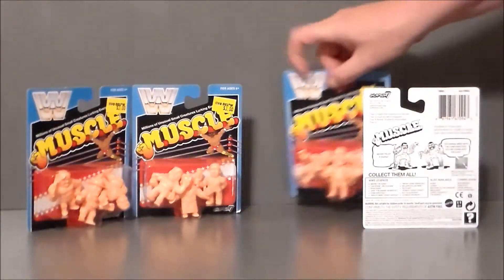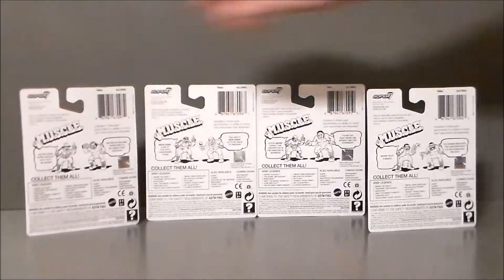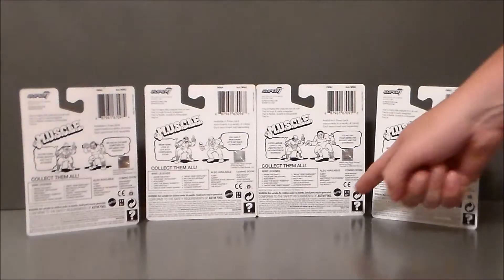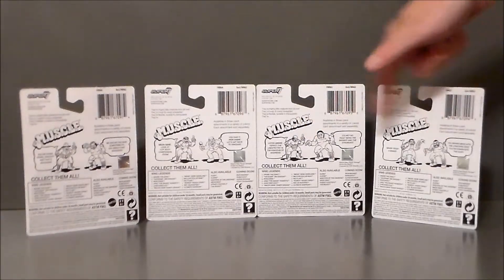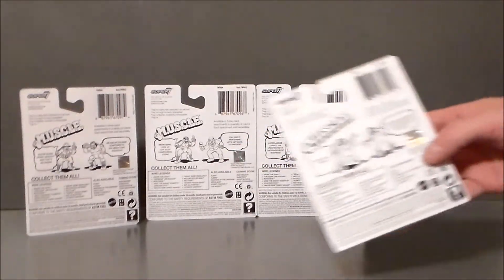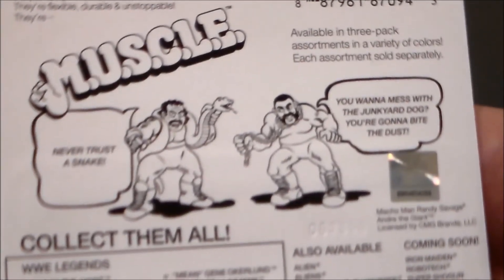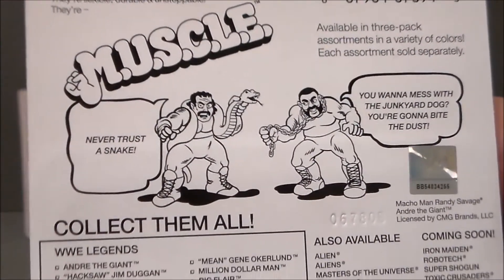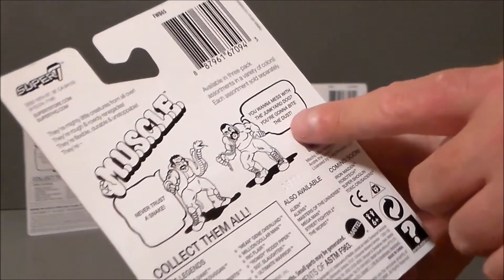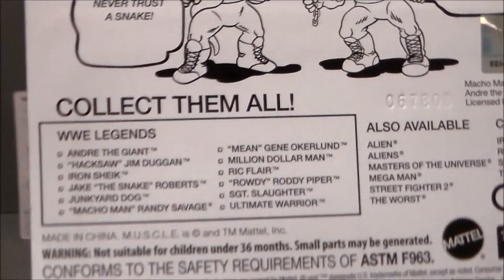The back of the packaging is a little different for all of them because they have their own little cartoon characters on them. It's got the Muscle logo, the little holographic WWE logo, the Mattel logo, and the Super 7 logo. Each little comic character has their little quote, and there's a little checklist on the box itself. I love the little hologram — that looks really cool. Two out of three get a say: Jake the Snake says 'Never trust a snake,' and Junkyard Dog says 'You want to mess with the Junkyard Dog? You're going to bite the dust.'